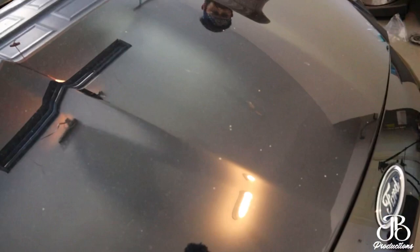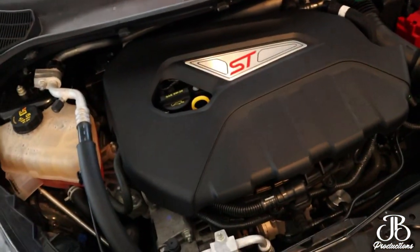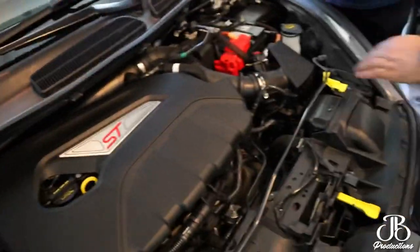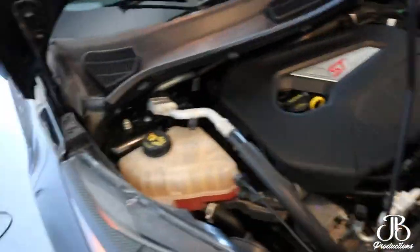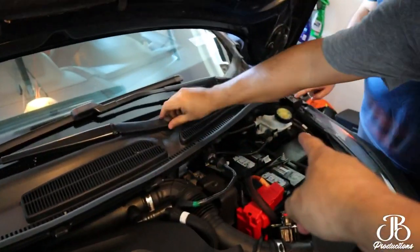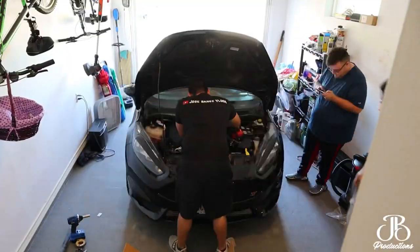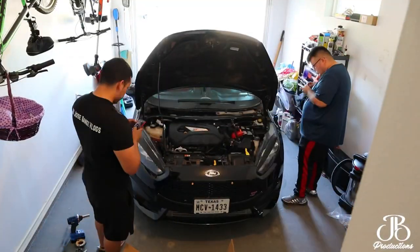Man, my engine is pretty clean — pretty clean, right? So I'm gonna take the cowl out. Let's get to these bolts right here, and there's one right here too. We're gonna get to that.